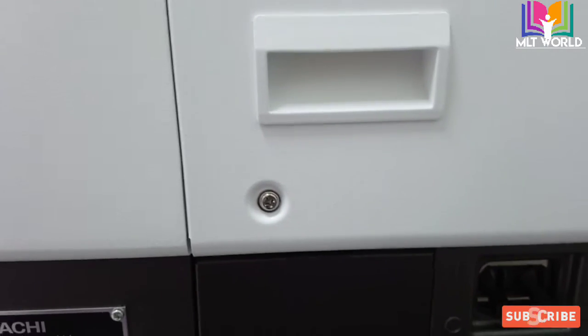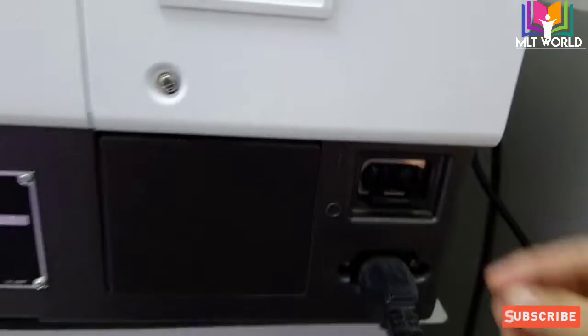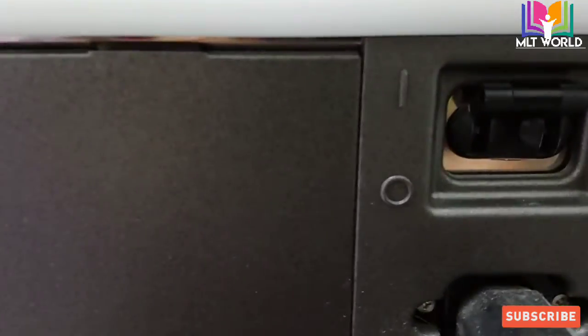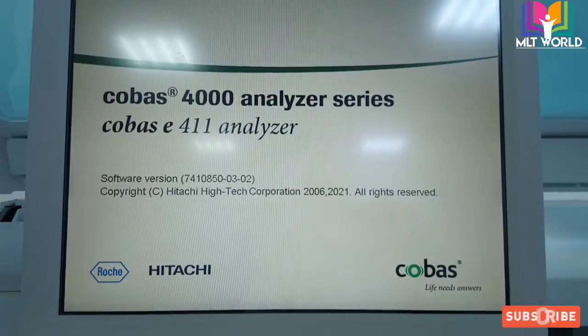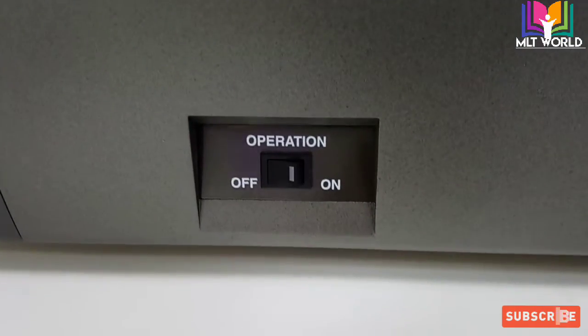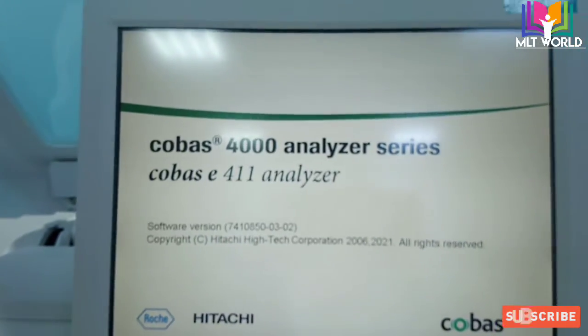First we will turn on the machine. The power button is on the right side at the back of the machine. We just pull it up and the machine will turn on. When we press this button, we will wait for the screen to come on fully. When the screen is on, it will show that the front switch button is off.